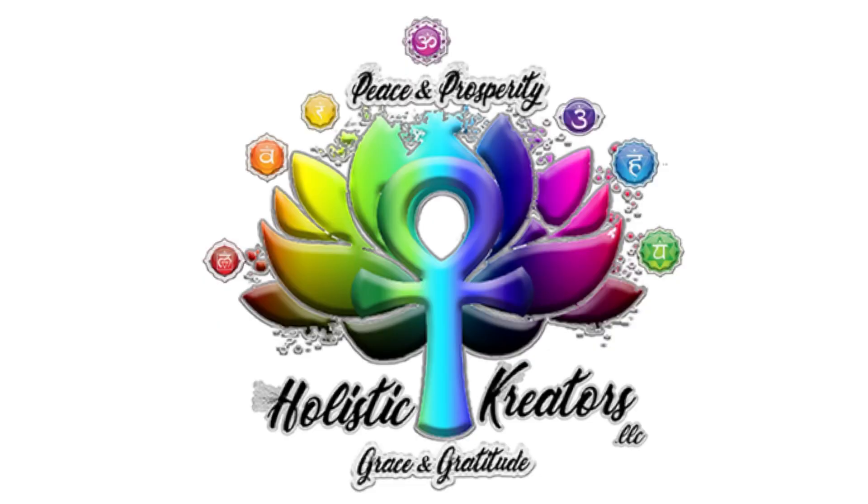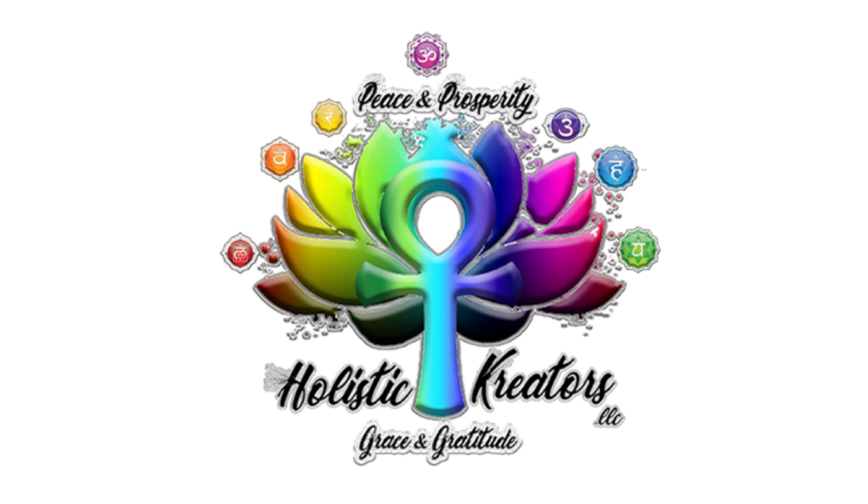Inhale, push yourself up and back for Adho Mukha Svanasana, downward dog. Take a couple of inhales and exhales, slowly walk the hands towards the feet, and gently rise. Grace and gratitude for choosing this guide.